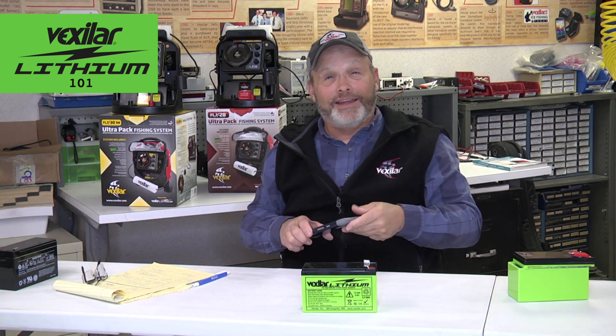Have you ever thought about how many cell phone batteries it takes to make a Tesla car work? 10,000. 10,000 cell phone batteries are what goes into one Tesla car.